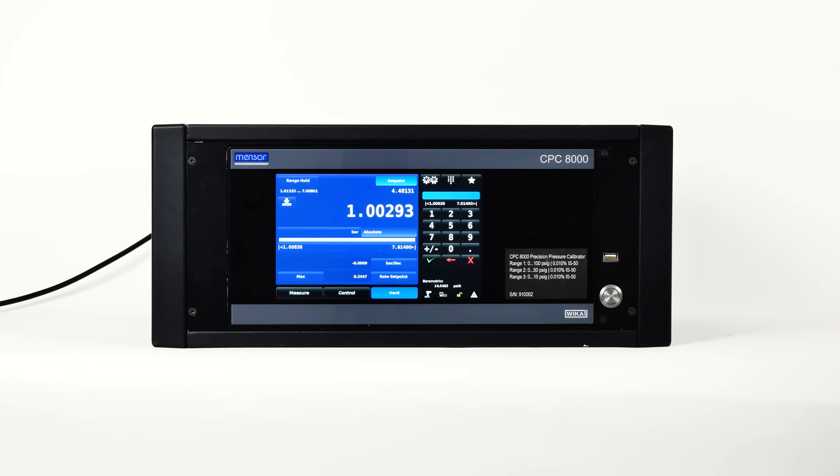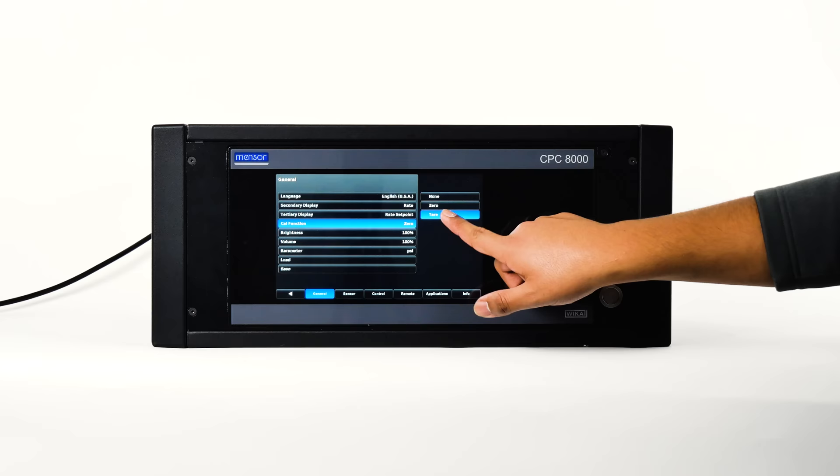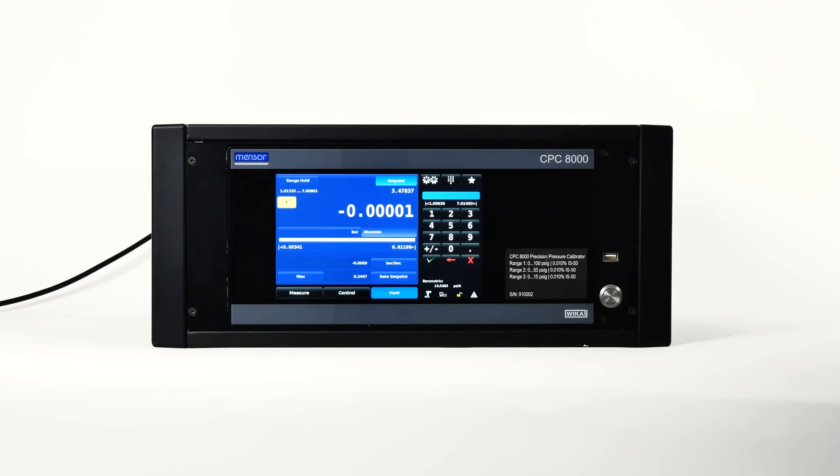If the tear calibration function has been selected in the display settings app, the tear button will appear in the home screen. When the tear button is pressed, the instrument will subtract the current pressure reading so that the indicator will display zero. Subsequent deviations in pressure will be relative to the tear pressure. The button will be yellow to indicate the pressure reading is affecting the offset. Press the tear button again to deactivate it.